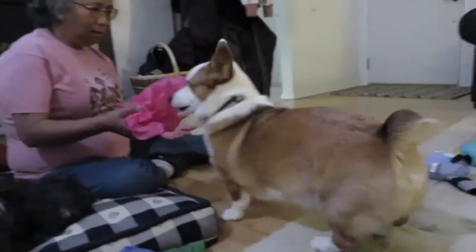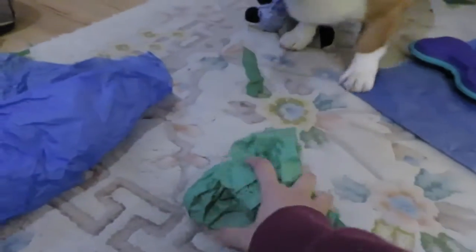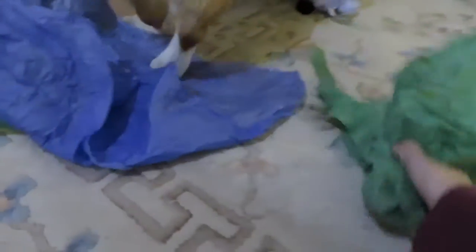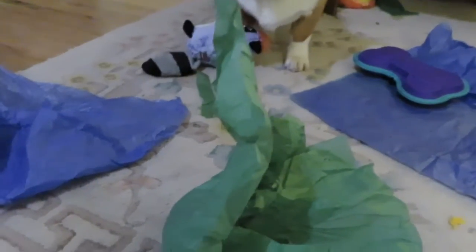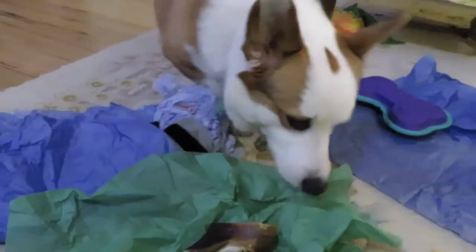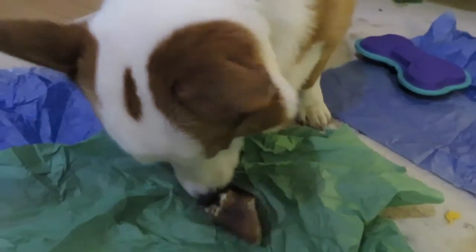I saved the edible one for last. What's in there pups? You're gonna love this one! Baby don't give up! Come on - I want some more cupcakes! Arlo, look! You see it? Oh yay! Oh yummy! Are you so happy birthday boy?